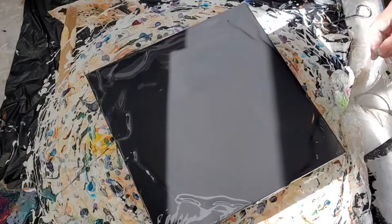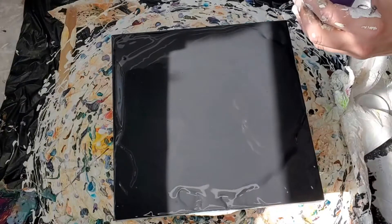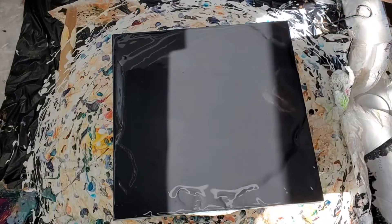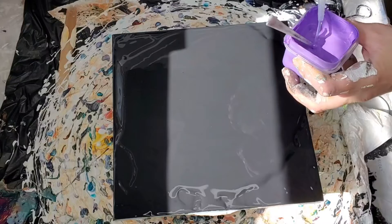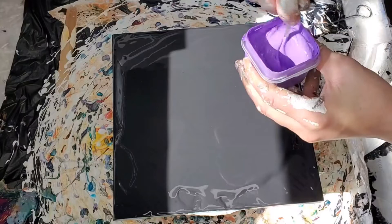This is Tricorn Black by Sherwin-Williams. It's still pretty thick. A lot of these are leftovers so I'm trying to use them up.